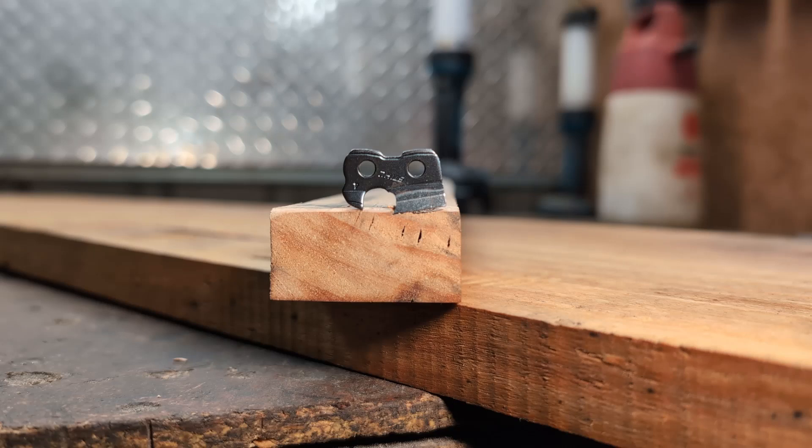I want to try and give people a basic understanding of how all the chainsaw chain stuff works. A lot of it is misunderstood, and an important part of being able to improve what you're doing or to start breaking some of the rules involved is to understand how it works. Once you understand the ins and outs of what's happening, it's pretty easy to start modifying or manipulating things to get the result you're looking for.